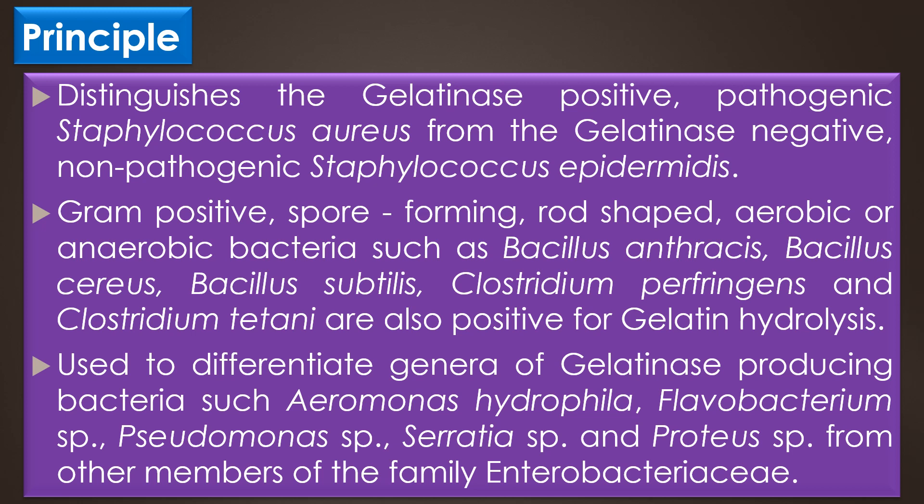The Gelatin Hydrolysis Test distinguishes the gelatin-positive pathogenic Staphylococcus aureus from the gelatinase-negative non-pathogenic Staphylococcus epidermidis. Gram-positive spore-forming, rod-shaped aerobic or anaerobic bacteria such as Bacillus anthracis, Bacillus cereus, Bacillus subtilis, Clostridium perfringens, and Clostridium tetani are also positive for gelatin hydrolysis. The test can also differentiate gelatinase-producing genera such as Aeromonas hydrophila, Flavobacterium species, Pseudomonas species, Serratia species, and Proteus species from other members of the family Enterobacteriaceae.